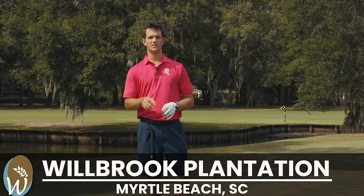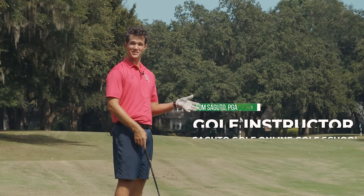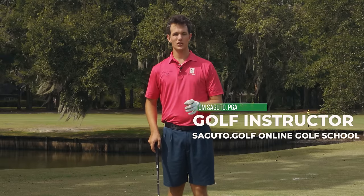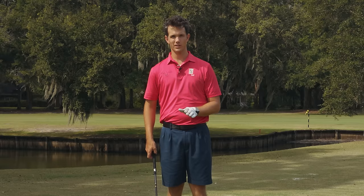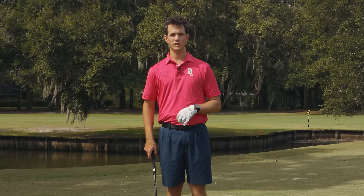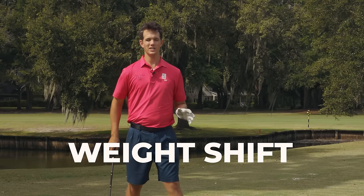There's one simple change you can make to see an immediate improvement in your ball striking, and nobody's teaching it. When you do what I'm talking about today, you're going to see automatic ball striking just like a pro. It doesn't matter what your ability is — if you can master this one concept and make the small change, you will be a great ball striker. We're talking about the concept of weight shift.